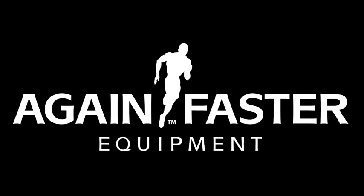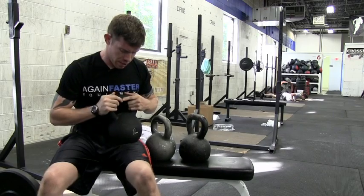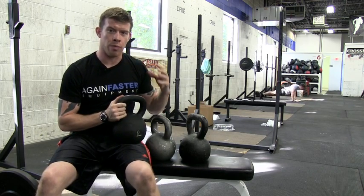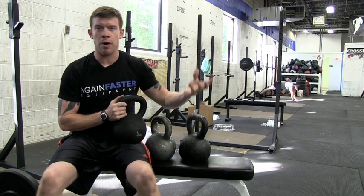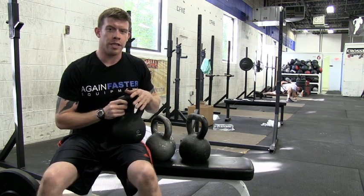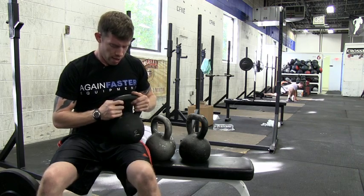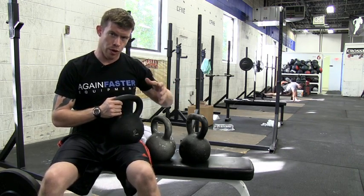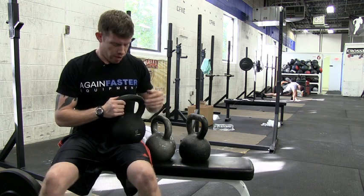Welcome to Again Faster. I wanted to show you our Again Faster Signature Series Kettlebell. Now, you might think that every kettlebell out there is just a cannonball with a handle, and I'm kind of there with you. But the real innovation that we've brought to this is the handle. I brought a couple of other kettlebells that we've carried in the past to show you where that improvement has come from.